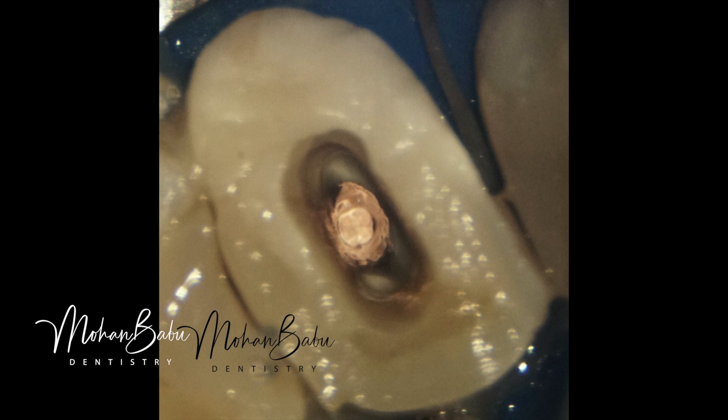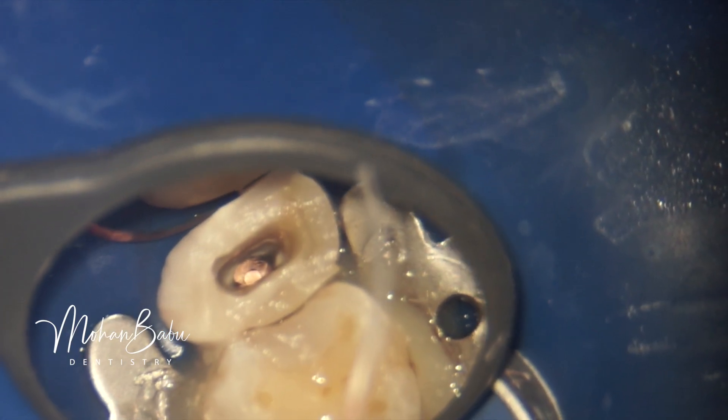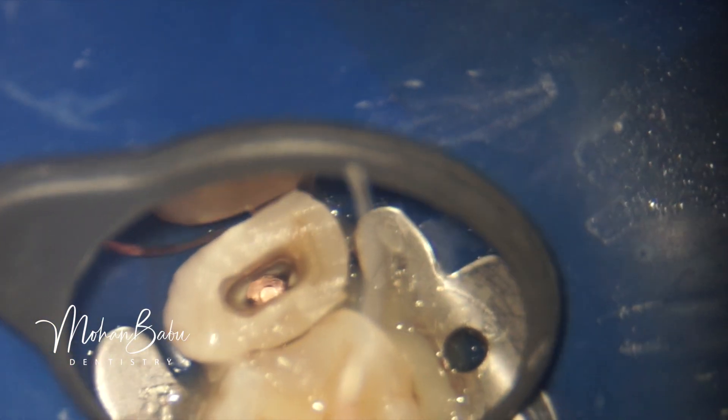Now our new technique follows. If we are doing a post and core, the remaining GIC will be questionable in terms of strength when going for a full coverage restoration. So what we plan is to remove all the GIC material and retain only a rim of GIC in the periphery.